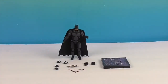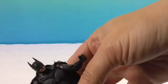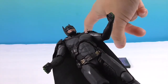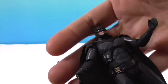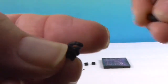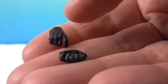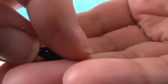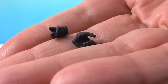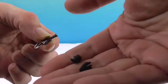Okay, we're back and Batman is out of his box. He does come with 2 extra sets of hands. These two are like — they have the finger on the trigger position, so I'm guessing those go with the bat grapple.